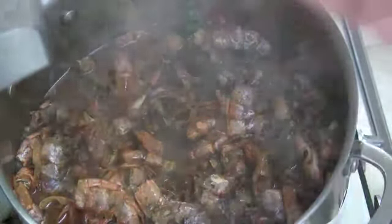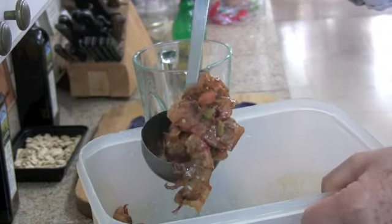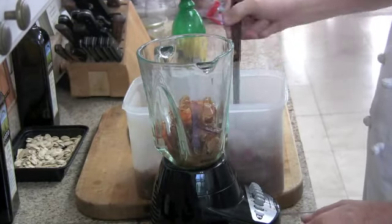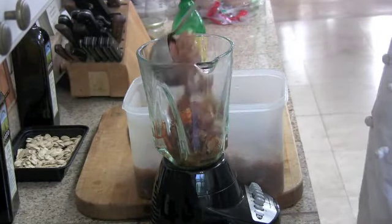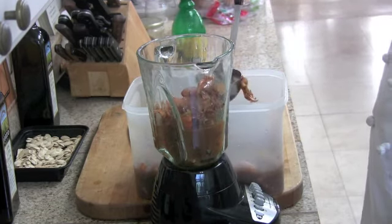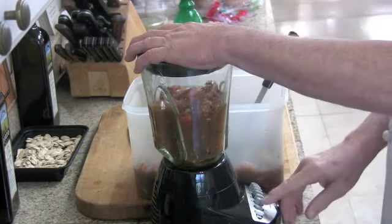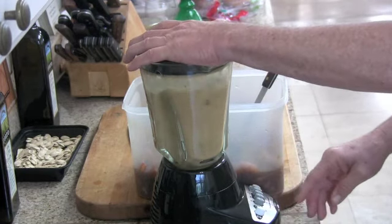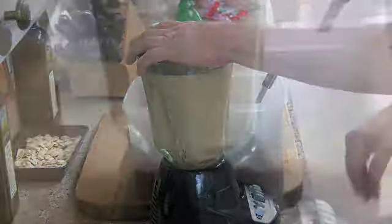Now I'm going to let that cool a bit and then start pureeing it. If I was using lobster or crab, I'd tend to break it up a little bit with a hammer in a paper bag so that the shells aren't quite so big. But because I'm using shrimp shells, they're a little softer, so I'm just going to go ahead and load my blender up, add some of the liquid to it, turn it on, and let it go for a while.